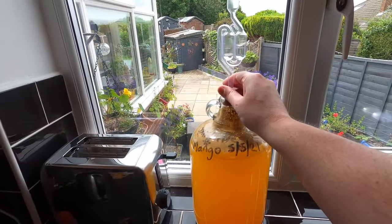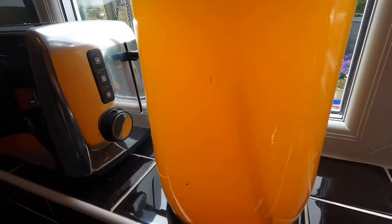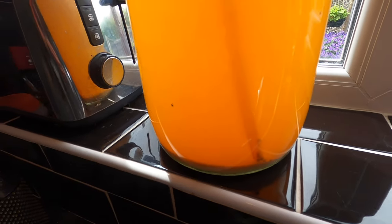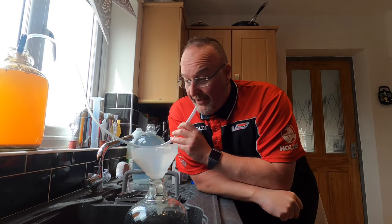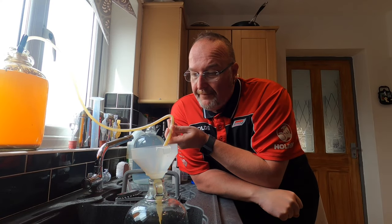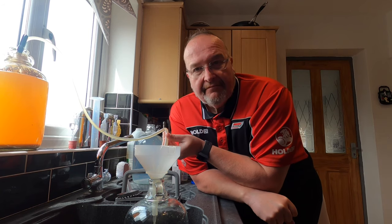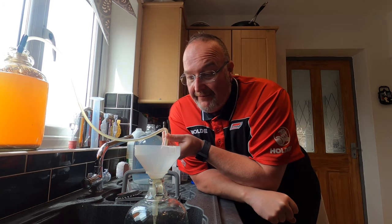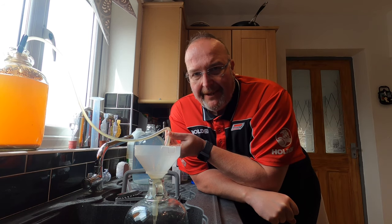So it's bung out, siphoning tubing in. I'm holding the tube in place with this handy clip and I've got it just above the sediment line so I will get a bit of sediment through but that's fine. Yeah, smells okay. I've read that pineapple smelled a bit funky but that smells okay to me.